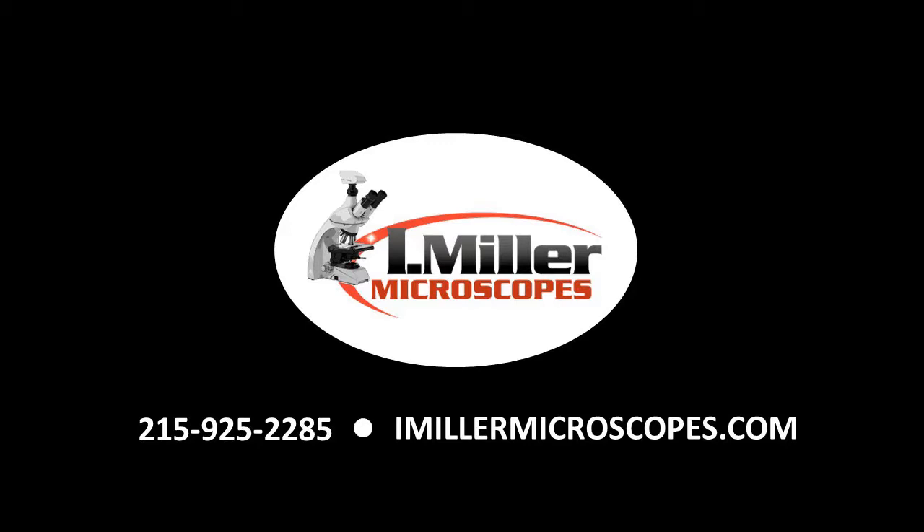These are ten great reasons why you should buy the Leica DM750 microscope. If you have any questions, please give us a call at 215-925-2285 or visit us online at imillermicroscopes.com.